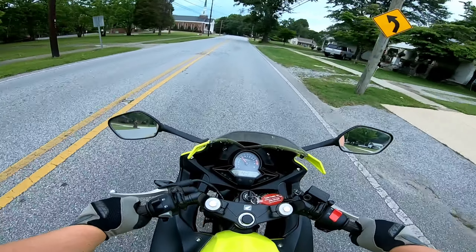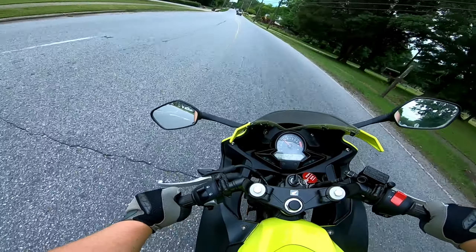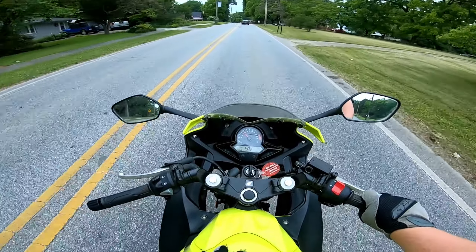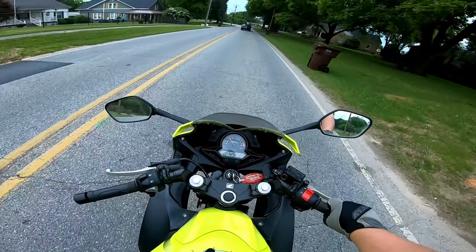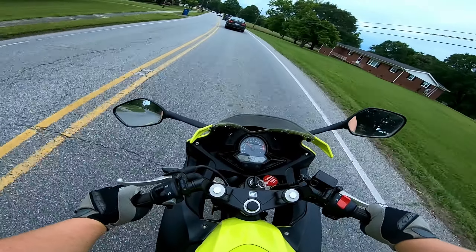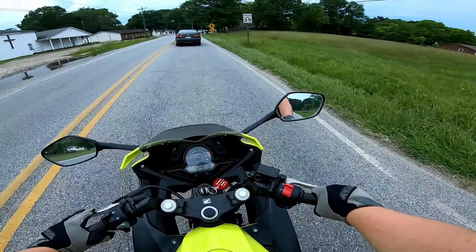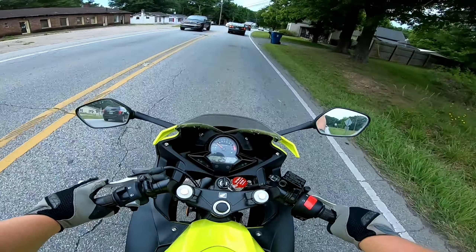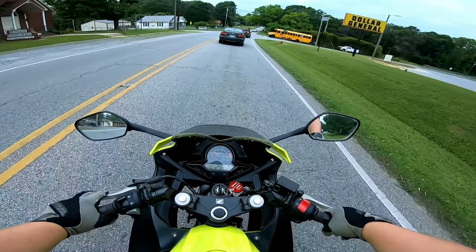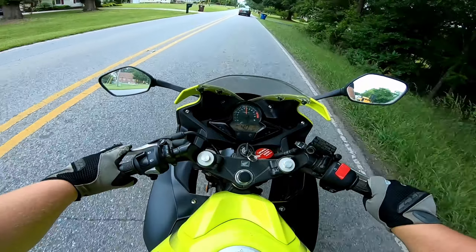On most 45–50 mph roads you can just run this bike wide open and it's freaking sweet. I was fully pinned on the throttle right there and still only did 60. I'm going to go home and adjust the handlebars a bit more before the road report video. Little bikes are so much fun.